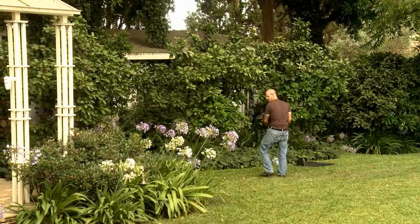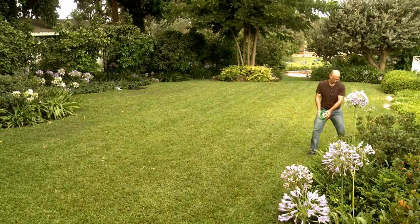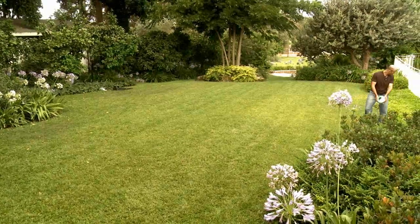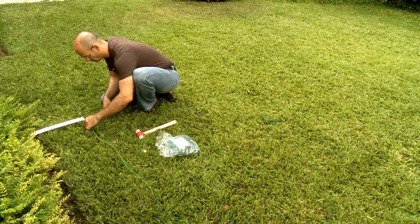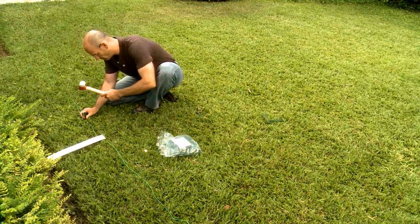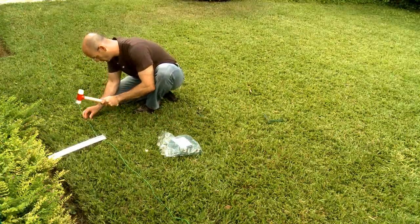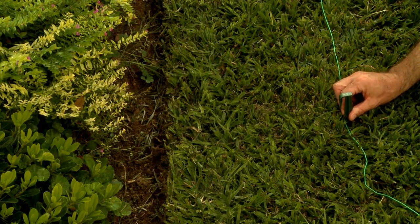Start laying the wire anti-clockwise, laying it loosely along the lawn edges. Set the perimeter wire by placing pegs every few meters and at the lawn corners. Use the RoboRuler to determine the correct position of the wire around your lawn.